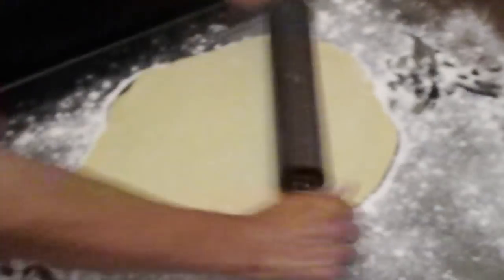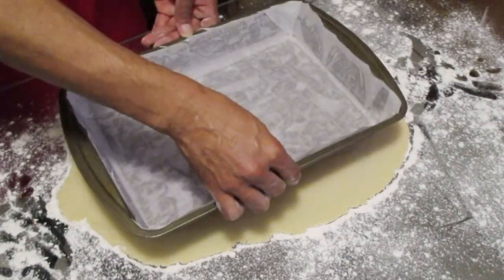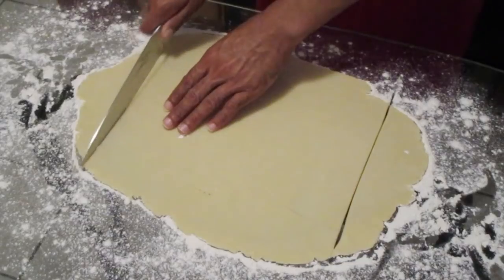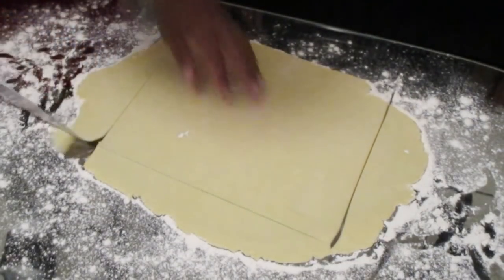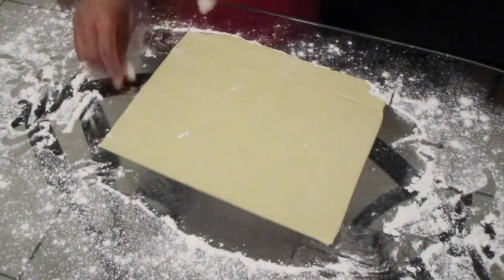Make sure you take your time with it — be patient. This is how it looks when we're done. As long as the dough is larger than your baking pan, it's perfect and good to go. Take a knife and cut a 9 by 13 inch rectangle the same size as your baking pan, then remove any excess pieces of dough.